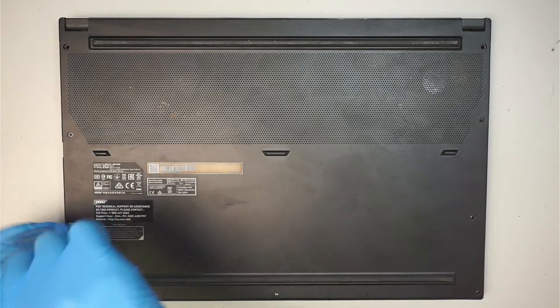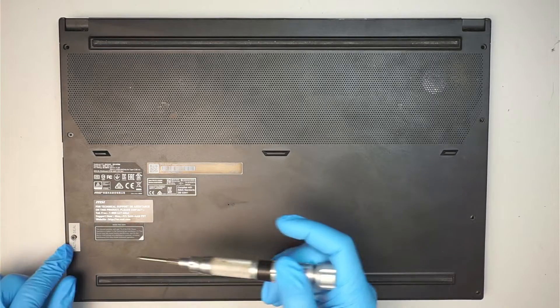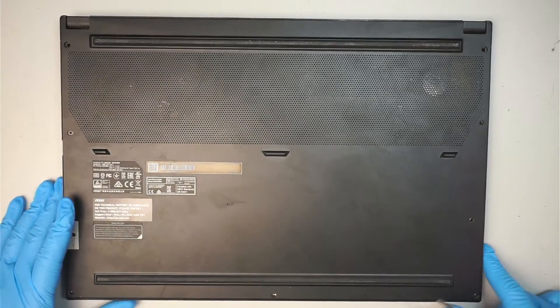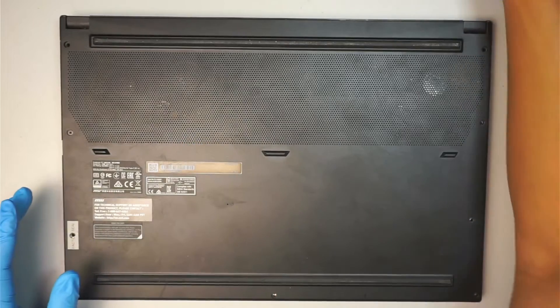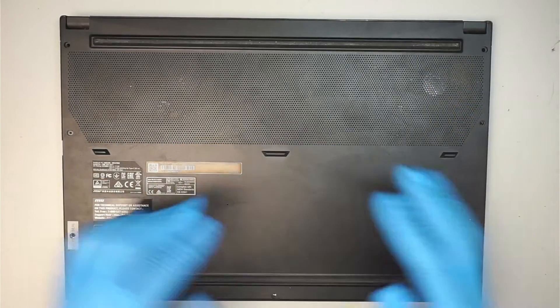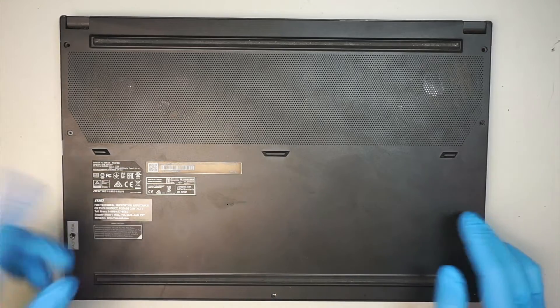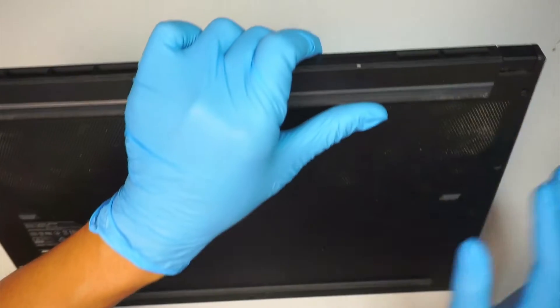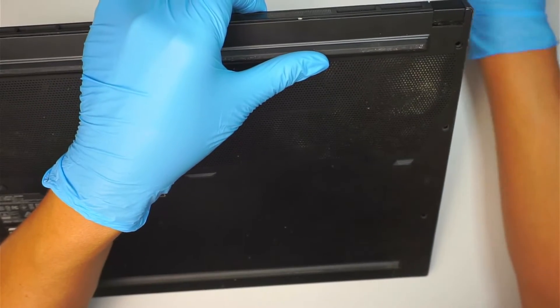There is a factory seal sticker on the side here, meaning that if you break the seal you'll break the warranty. This laptop is an older version, so the warranty is already expired for me. I'll break the seal — but you need to check with your manufacturer's warranty for your case.